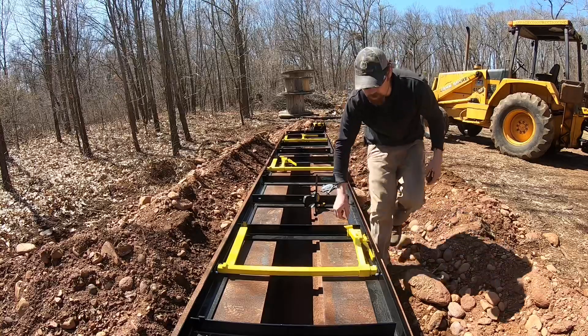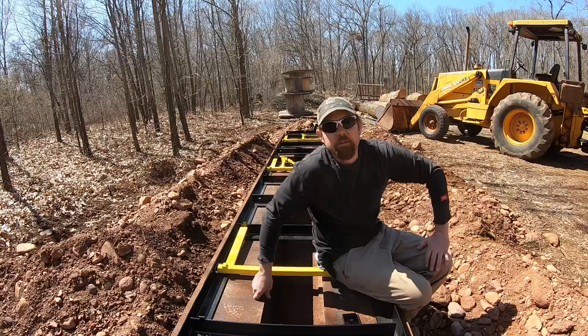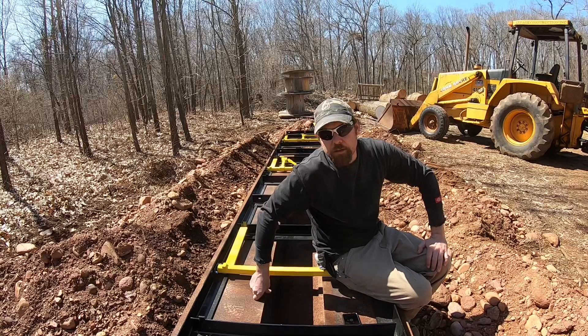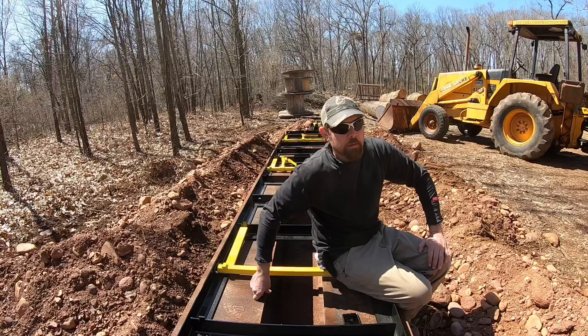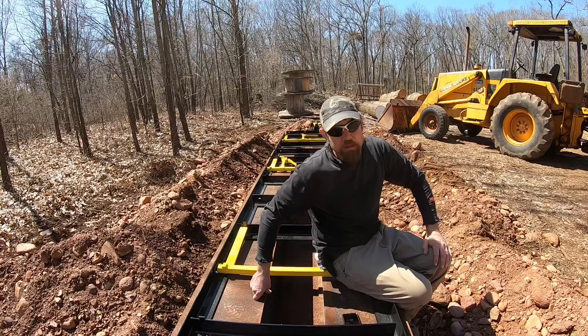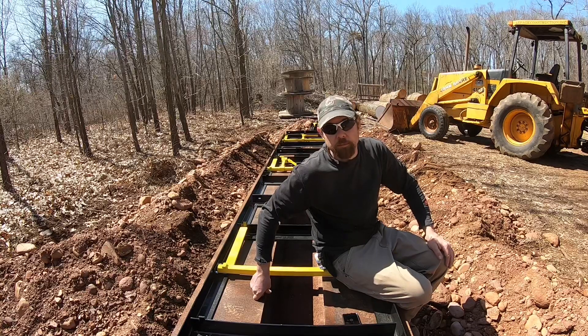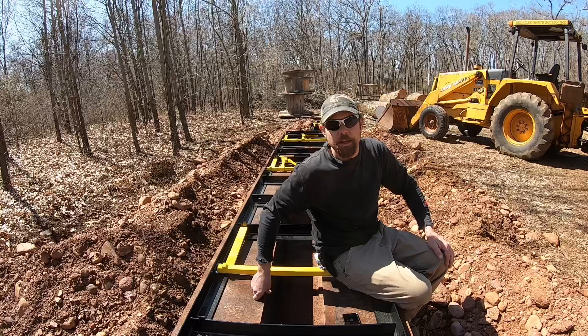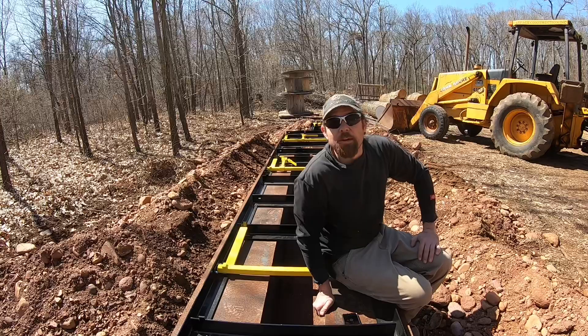I can already see a problem. They gave me a hardware package and it looks like I'm missing washers — I don't know why they don't include washers to bolt the track sections together, whether it be the flat washer, the fender washer, or the lock washer. I'm going to have to go down to the hardware store and get some flat washers and lock washers, because I think it'll definitely make a big difference to hold this together tightly. We'll make it better than it was.